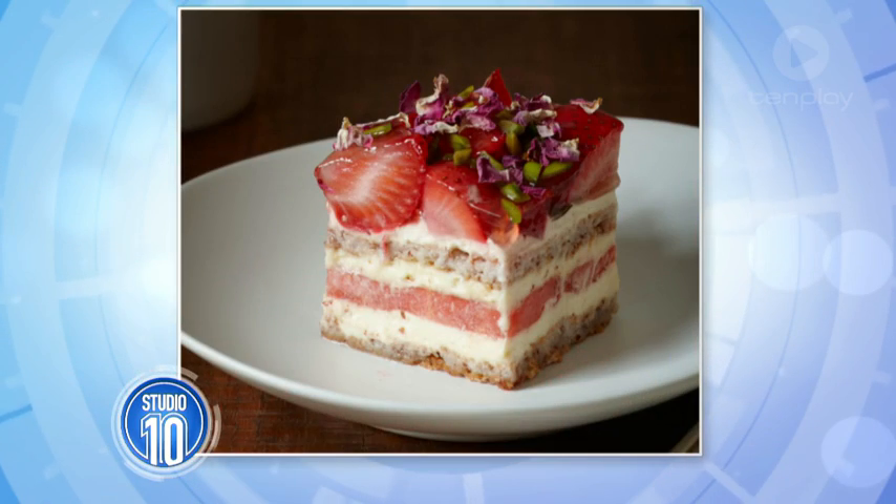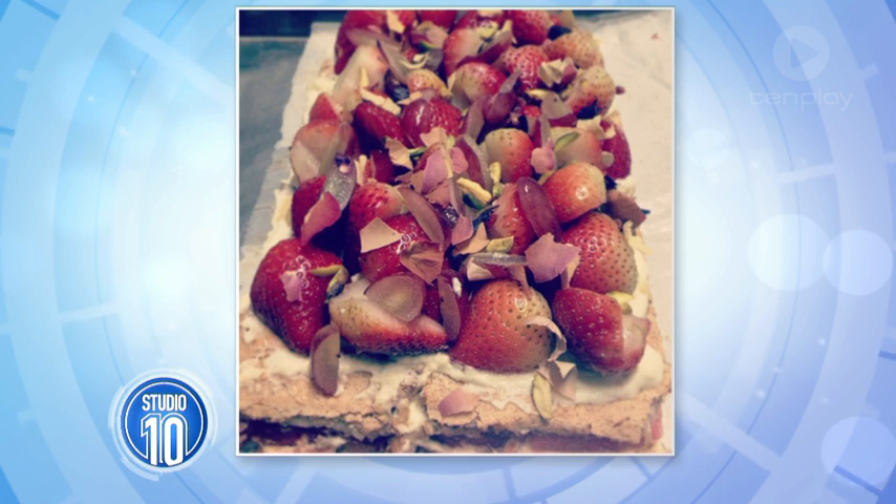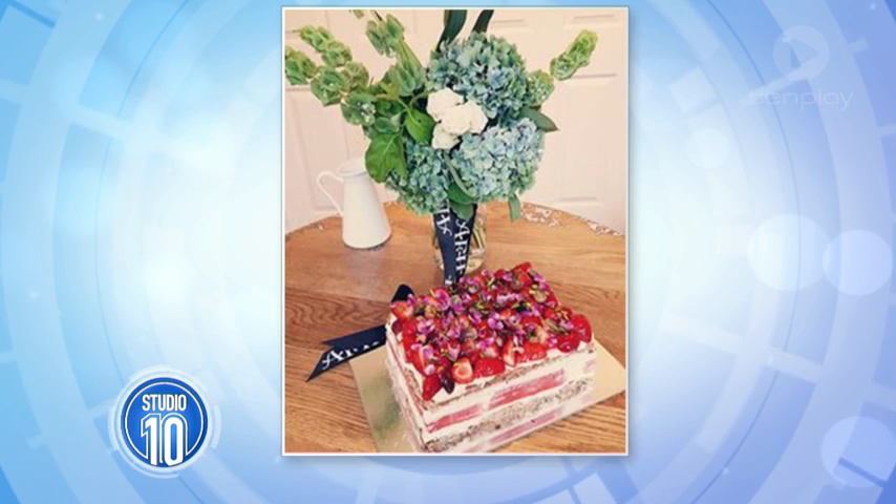It is the most Instagrammed cake in our nation - the strawberry watermelon cake. How good does it look? There it is, there's a slice of it and here it is in real life. Others have tried to copy the famous dessert and they're pretty good, but why try when you can just buy? Creator, the lovely Christopher from the Black Star Pastry, joins us now to show us how he's done it.